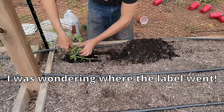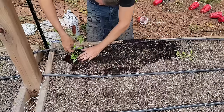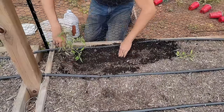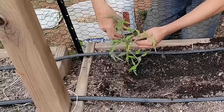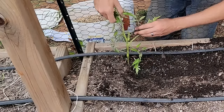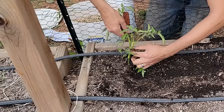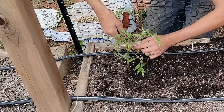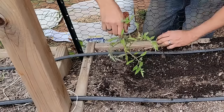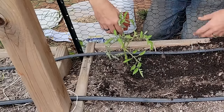Gently bend the stem up and fill that hole back in, remembering where it is so you don't plant the next one right on top of it. Now you can see the main stem going straight up and another stem coming out where the leaf meets the main stem — what I call the armpit. That growth in the armpit junction is going to happen all the way up the main stem, and each one is going to take off and produce a ton more leaves with very little fruit.